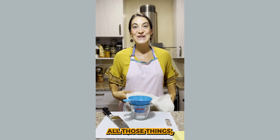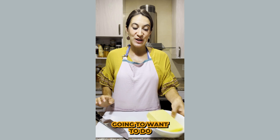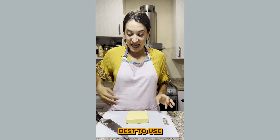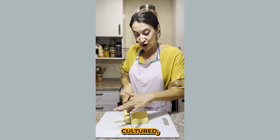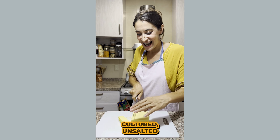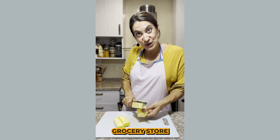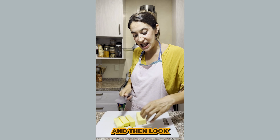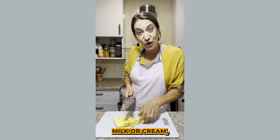Once you have all those things, let's get started. So the first thing you're going to want to do is cut your butter. Now it's best to use unsalted cultured raw butter. If you can find cultured unsalted raw butter, that's great. When you're in the grocery store and you're looking for butter, pick the unsalted and then look at the ingredients — you want it just to say milk or cream.